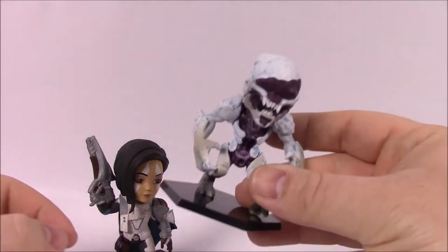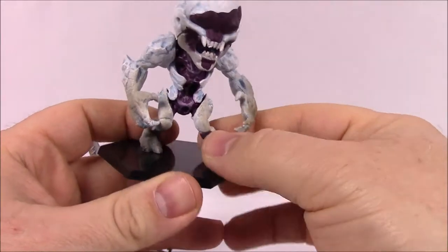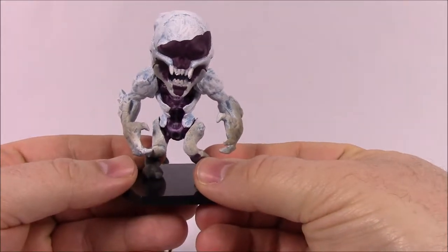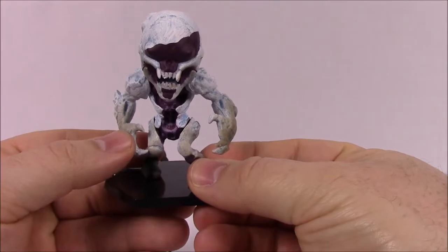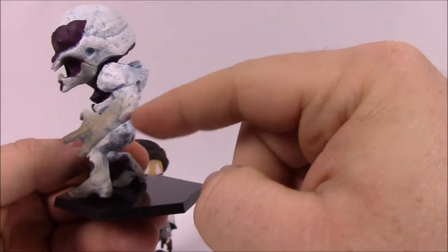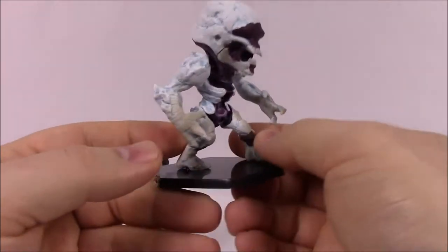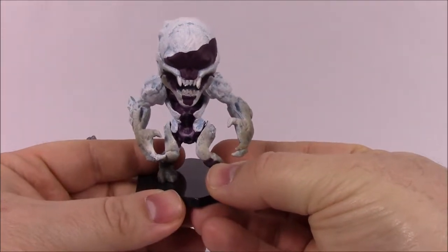which is a wolf head. Next up, we have the Ice Thrall, which yet again has the detachable base. The cool thing about these Ice Thralls is that they are found on Mars, which is where the Bray Corporation is located. I like the design of them because they have this frozen ice pattern all over them, so they differ from the regular Thralls that we deal with in the game.